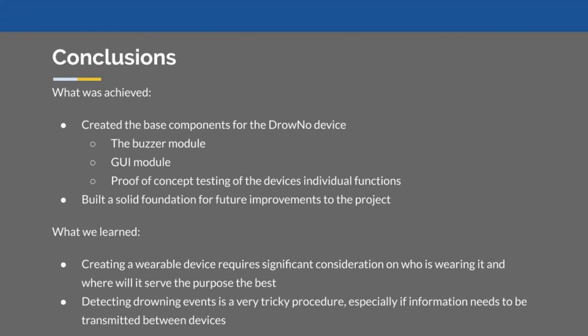In conclusion, we were able to create a good base proof of concept for the Drowno by creating a buzzer module, a GUI, and housing components. Throughout the project, we learned about the challenges that came with creating a wearable device, both in its hardware and software components. We also understood the difficulties of creating situational-specific devices — in our case drowning, but it could be running, exercising, or sleeping devices. Overall, we had a great time this term and a lot of fun with this project. Thank you.